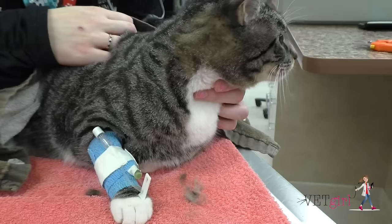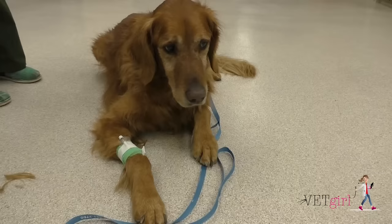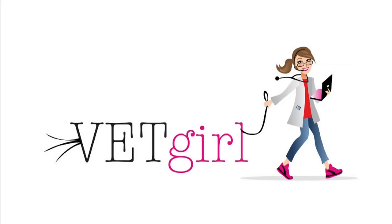And that's how you place an IV catheter. For more information, check out our other VetGirl Online Veterinary CE videos.